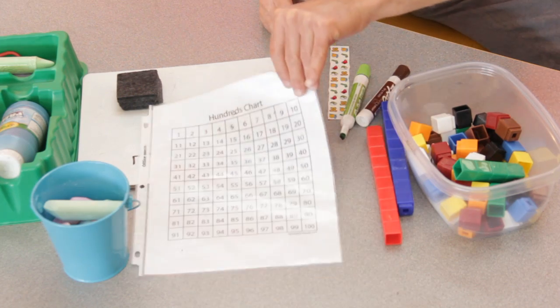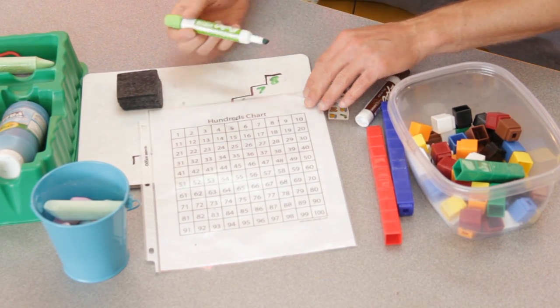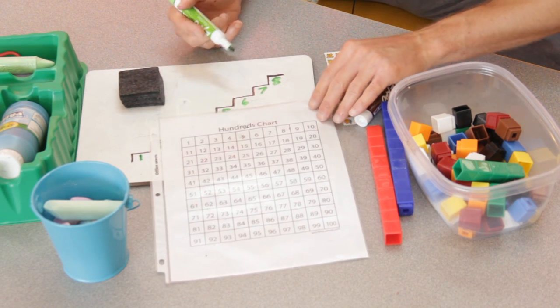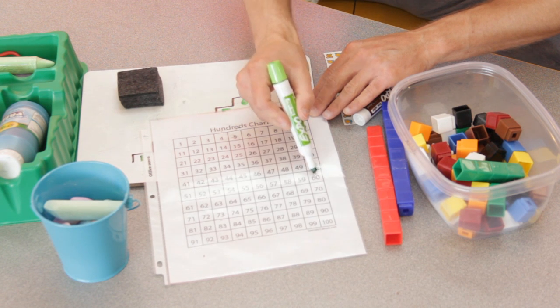Generally speaking, after kids learn to count by ones, the first thing you'll introduce is tens. Even though that's a bigger number, it's actually easier for the kids, because if you look at a hundred chart — I like to have kids have their own dry erase hundred chart in front of them, made just by stuffing a sheet protector with a printed hundred chart — counting by tens is basically like counting by ones, but you just add a zero on it.